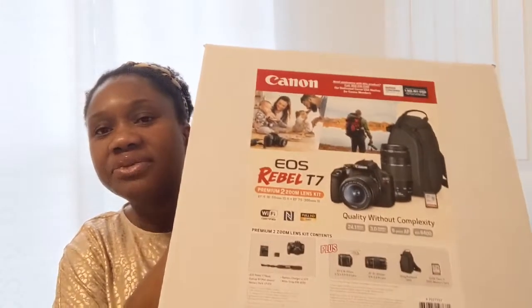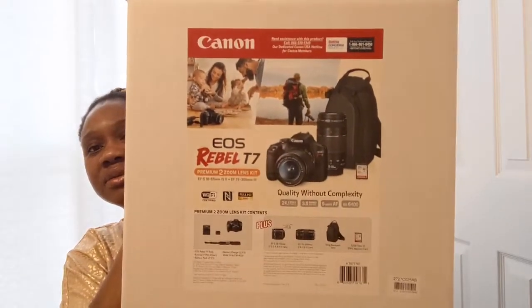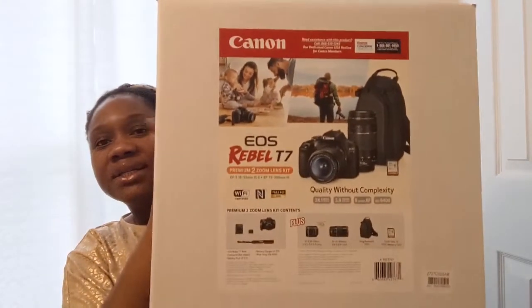I hope you've been enjoying this gift unboxing so far. The next one you may have already seen — my husband gave me a camera for Christmas 2019. I already did the unboxing and I'll link that video. The last thing I have here is a shopping bag of clothing.